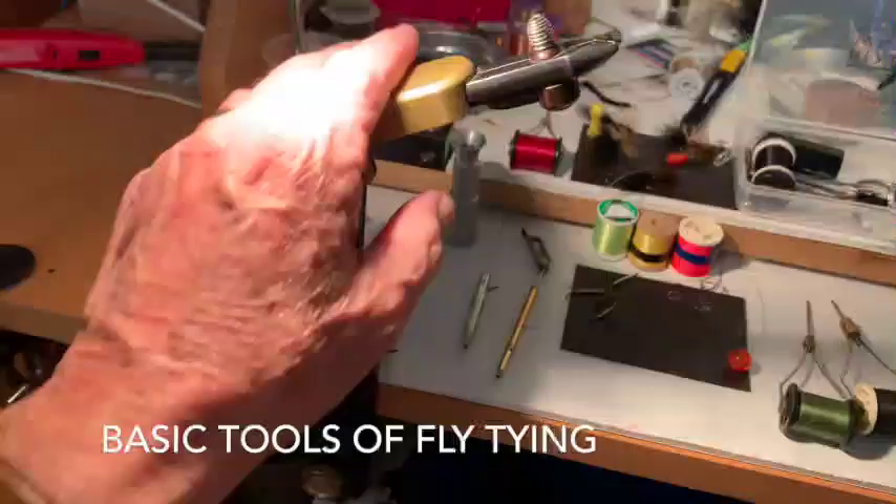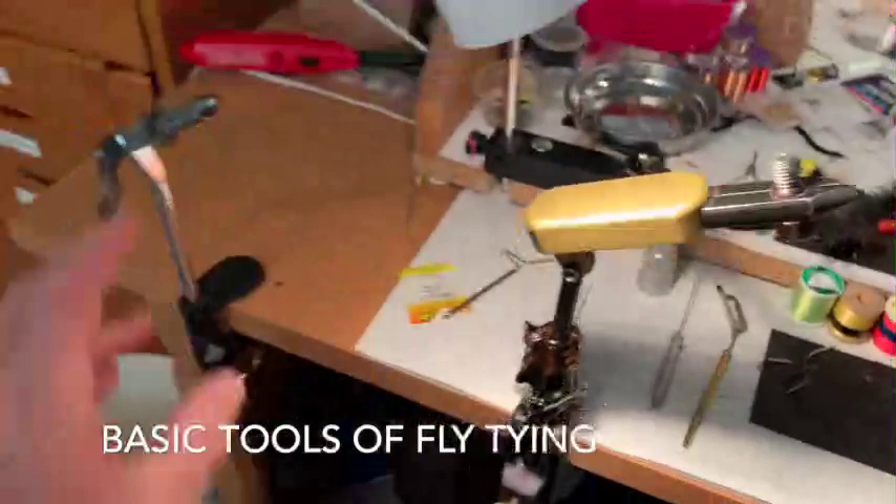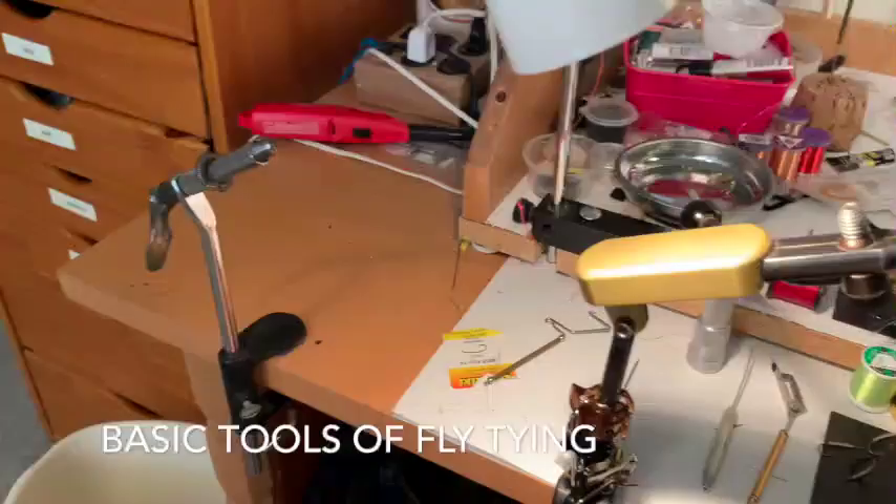This is a more modern one, a Regal, and it has a lever on the side here and you just squeeze that lever and you can see the mouth of the jaws open and close. I use this Thompson for my flies that are small like 22s, 24s. This is for everything else.